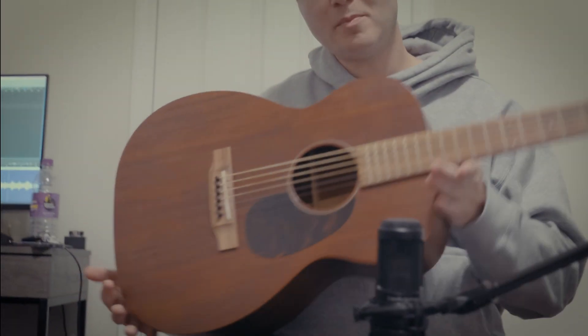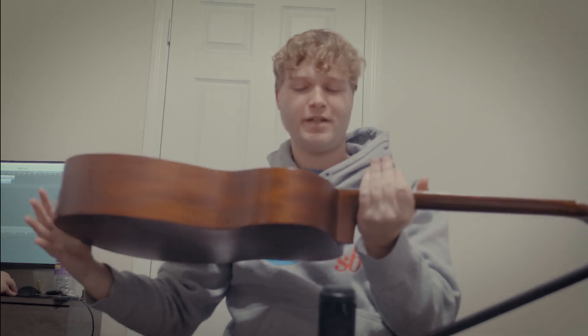What kind of guitar are you using for this? This is my mahogany — very nice. It sounds very cool when you fingerpick.